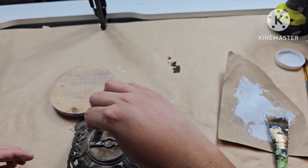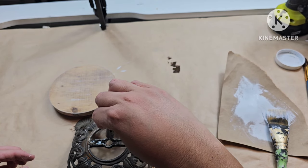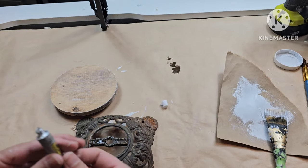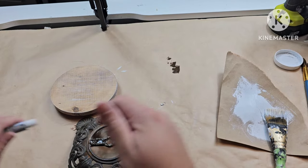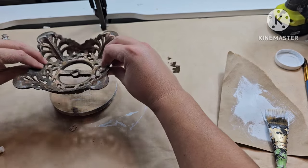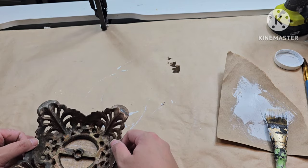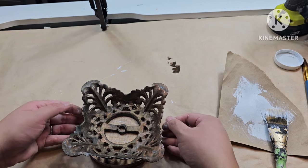Once I add my glue, I put my base on and then set a weight right on top. Let it sit overnight to make sure it is very well adhered. Then I put my screw through, and that is it for this one. I end up sealing it with some clear spray paint because I like the rust, so I'm not going to paint that.